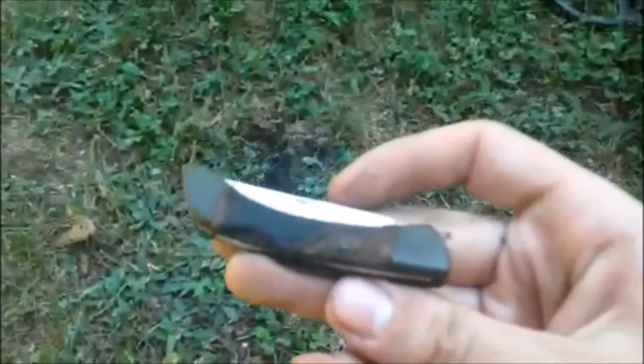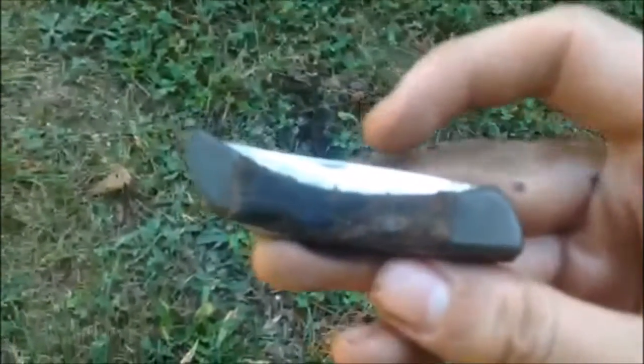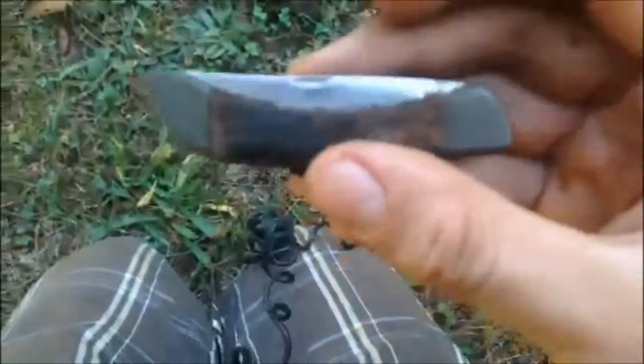Hey guys, we're out here, still camping, it's the next day — it's Sunday now. We're out doing this old wooden schoolhouse that I got permission to, and I just pulled out this old pocket knife. It's the first good find. On the inside it says Chicago Cutlery L30. It still opens too — it's pretty cool. Get back to you with anything else.